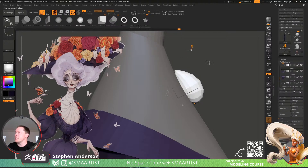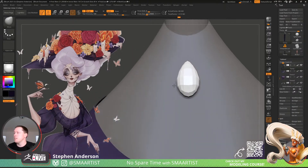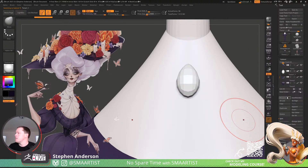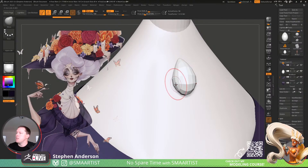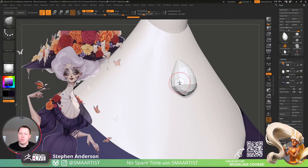All right, let's go ahead and accept. I need to split this off so that it's its own thing — split unmasked — bird skull. We'll just kind of play with the placement of these points so that they make the proper shape, and let's see.